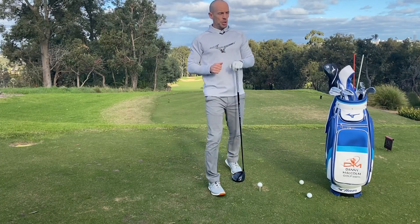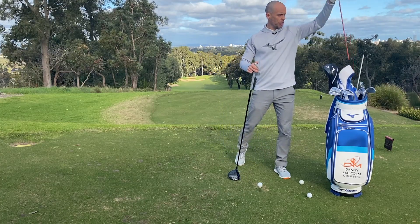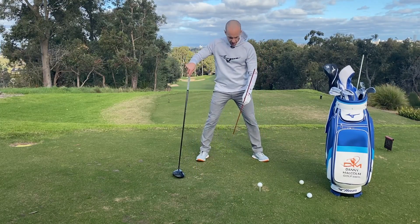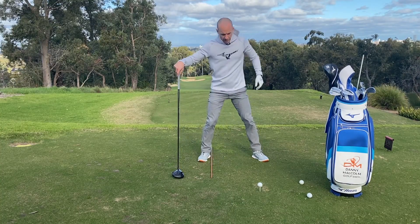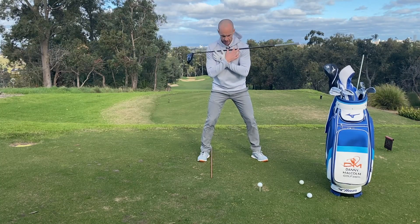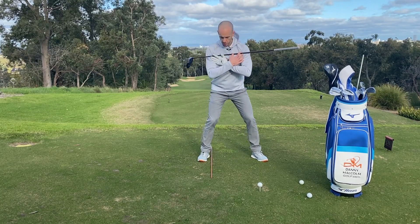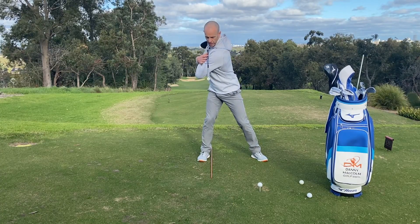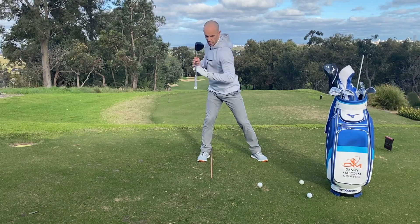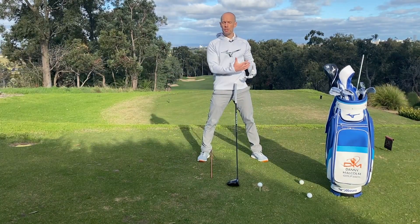Moving on to tip number two — creating a nice powerful turn, a nice loading up in the backswing. A nice little tip I'd like you to try is grabbing an alignment rod or another golf club and from your setup position, place it just inside your trail heel. Then place your driver shaft along your shoulders, and the goal is simply to make a nice turn whereby the club is now directly over that shaft or stick on the ground. That's going to show a nice big turn, showing we're loading up into the trail side to be able to push off and create a lot of speed moving through the ball.